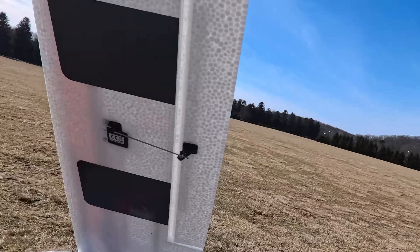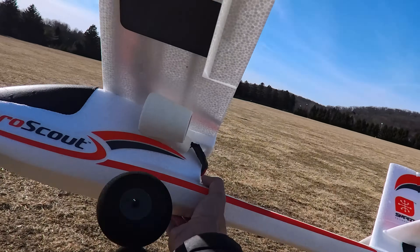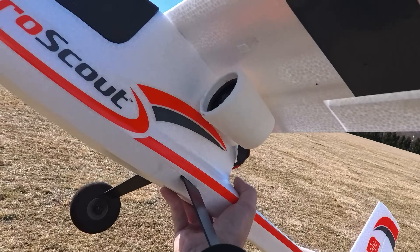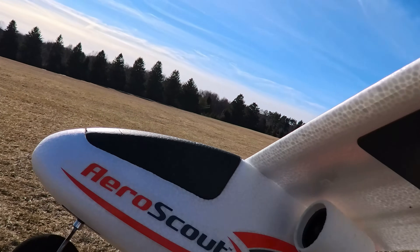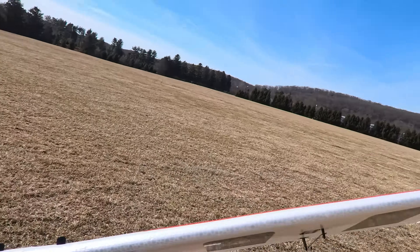You just need extension wires — that's really it. This is going to be the maiden flight; I'm hoping for a good flight. I'll put it on my Cults page for a couple bucks. I want to make more stuff like this — I think it looks really cool, it looks like it's factory.